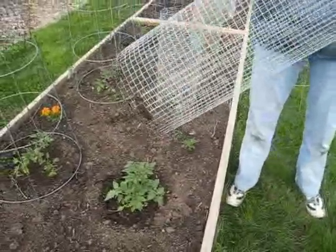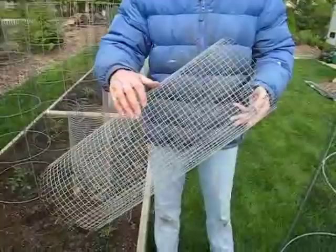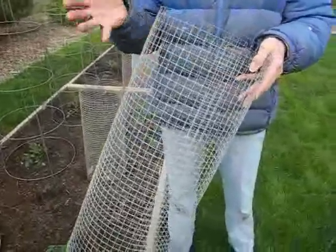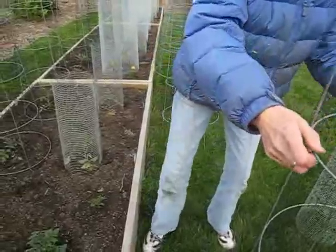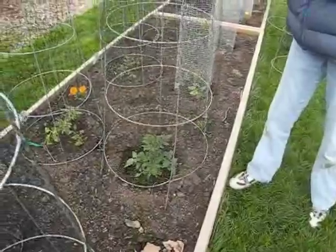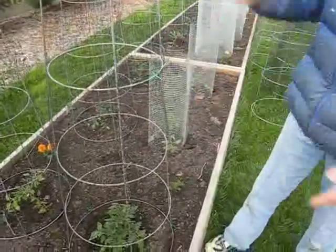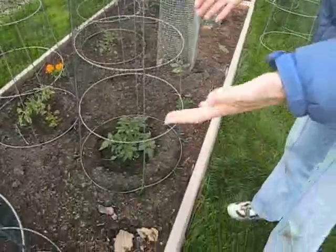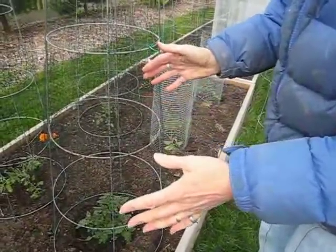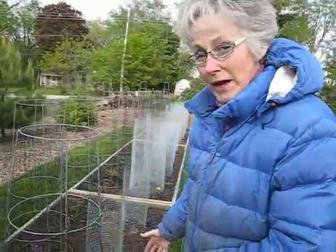So we made one out of — what's this called, Rick? — wire, I think it's a half inch metal wire. So now I'm going to take that temporary one off and put my deluxe cage over this. As long as I keep these tomato bushes trimmed and not let them get out of control, there should be plenty of room in this bed for eight plants.